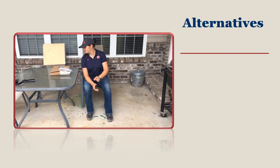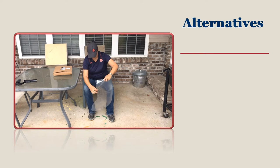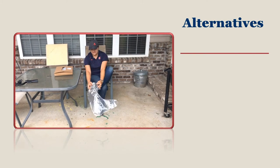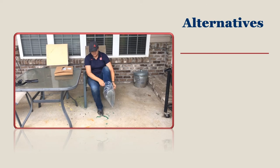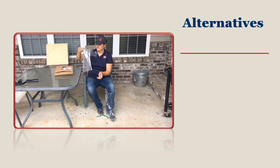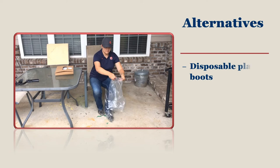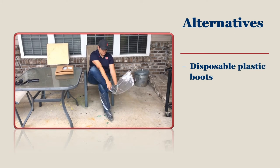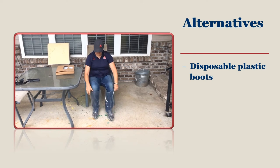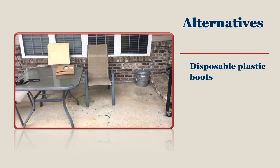Some people are not physically able to manage walking through a foot bath, or may not be wearing the right footwear for it — such as flip flops, sandals, or expensive shoes. Disposable plastic boots or booties come in a variety of styles and are about $1 a pair. Some have thicker walls than others, while others have elastic tops to help keep them on your feet. These are great disposable options for people who must come into contact with your flock but cannot use the foot bath.